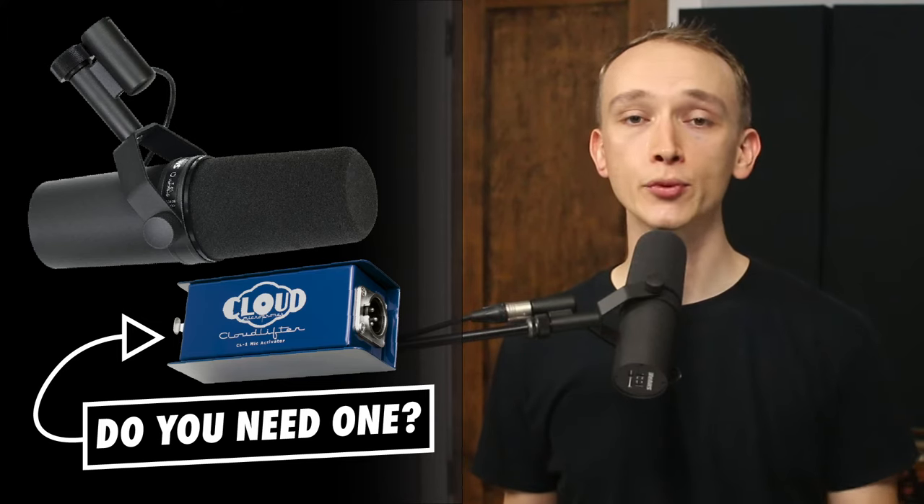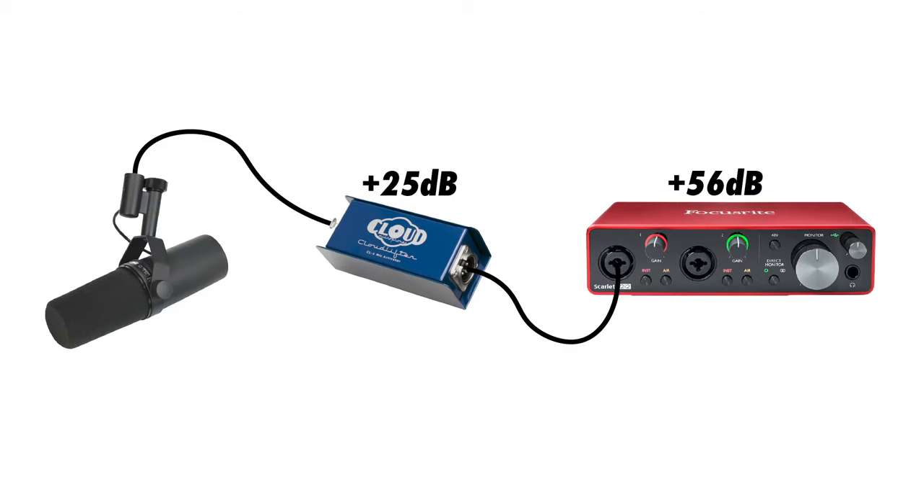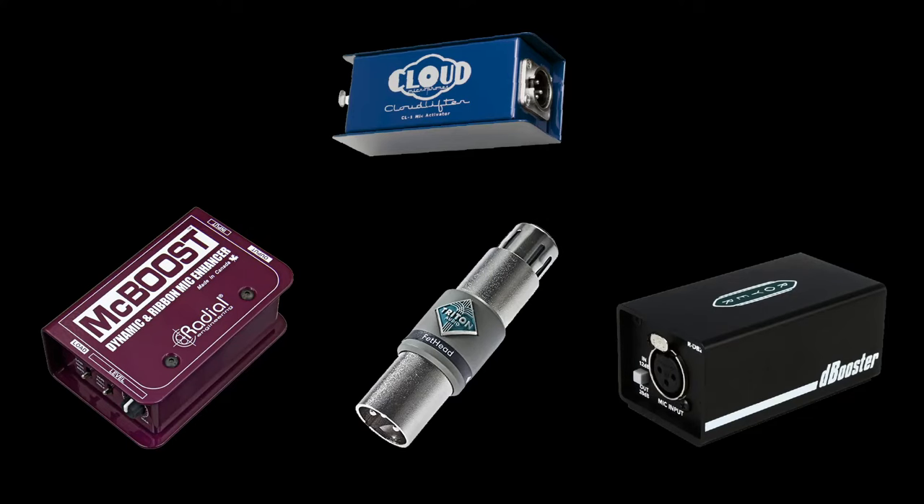A Cloudlifter is a device that helps boost the signal from your microphone by adding 25 dB of gain before the signal even reaches your microphone preamp. More generally, a device like this is called an inline preamp, and there are actually several options available aside from the Cloudlifter.